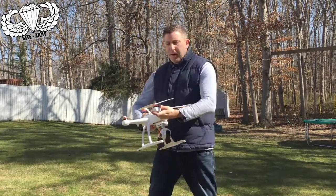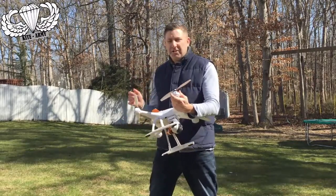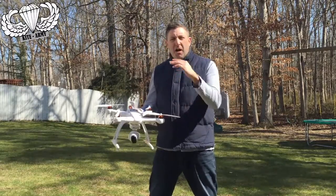Most of the threads on the propeller blades are set up in a certain way so that as the motors are spinning it actually tightens them. I want to bench test that and see if I can replicate those kind of results on this drone.